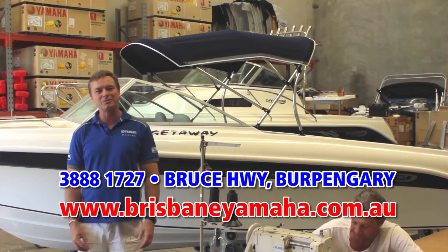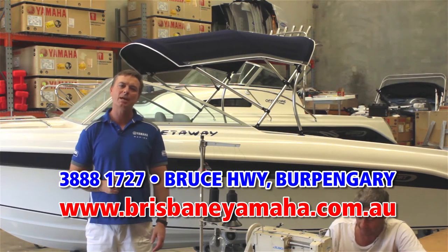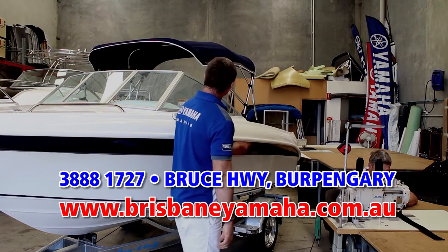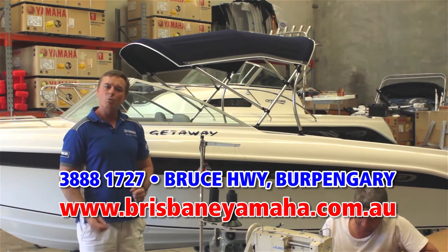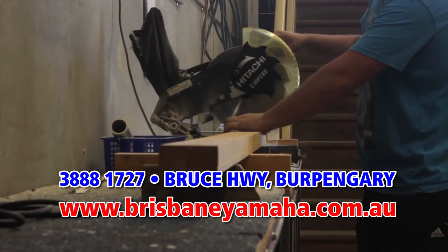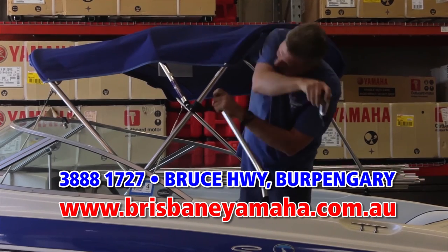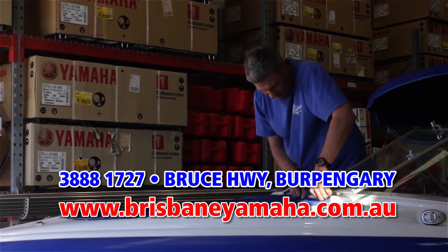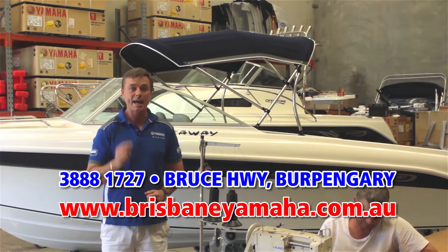One of the things that sets Brisbane Yamaha apart from our competitors is we have an in-house trim shop. That means we make biminis and canopies in-house. We can renovate your used boat, add a bimini to a new boat — anything to do with trim, we do in-house, and we only use the highest quality materials. Our trimmers have years of experience, so I can guarantee you will get the best job possible — and you'll save.